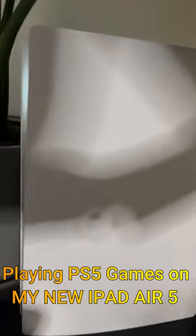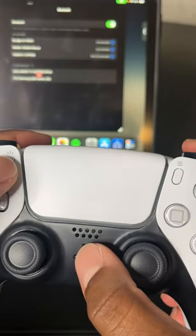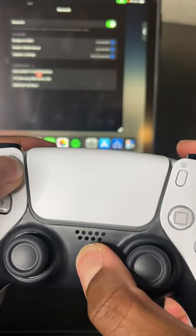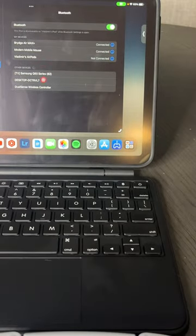This is the best way to play the PS5 on the go, which is by playing it on your iPad. You want to connect your DualSense controller by holding the PS5 and the share button at the same time. Once you do that, the iPad should find your controller. There it is.